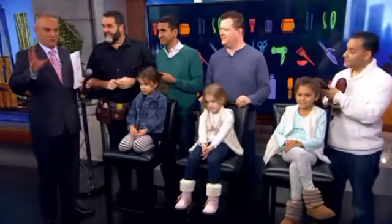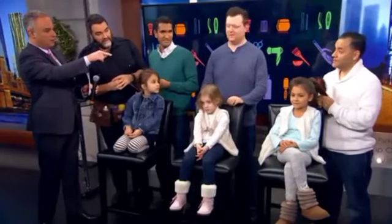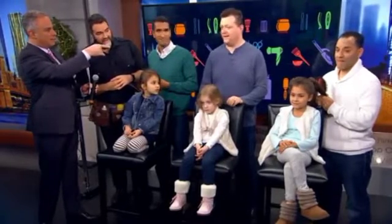Listen, your tagline is 'Changing lives, one head at a time,' right? All right, so before we get into that, let me introduce you to the gang here. Starting down there — Saul and his daughter Isabella, Dan and Christina, Satyan and Lila.